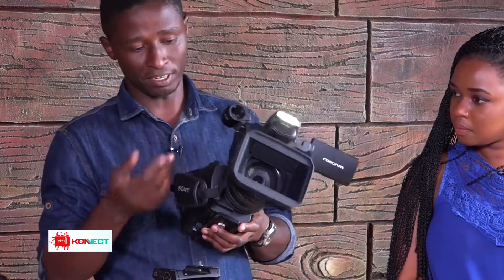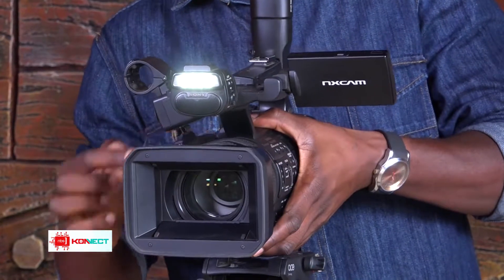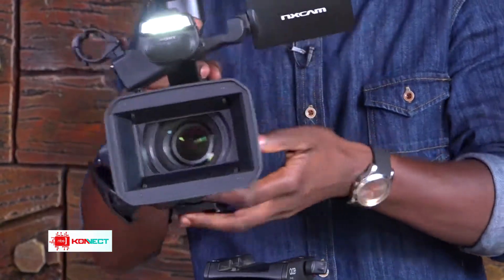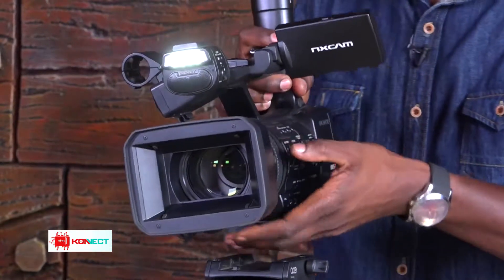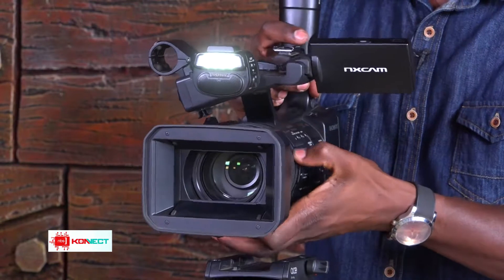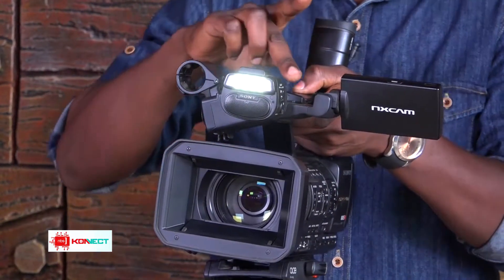In terms of controls, this camera comes with three rings. There's a zoom ring, then a focus ring, and then an iris ring. The iris controls the amount of light that comes in, so it is controlled by this ring here. Apart from this zoom ring, there's also another zoom control here.